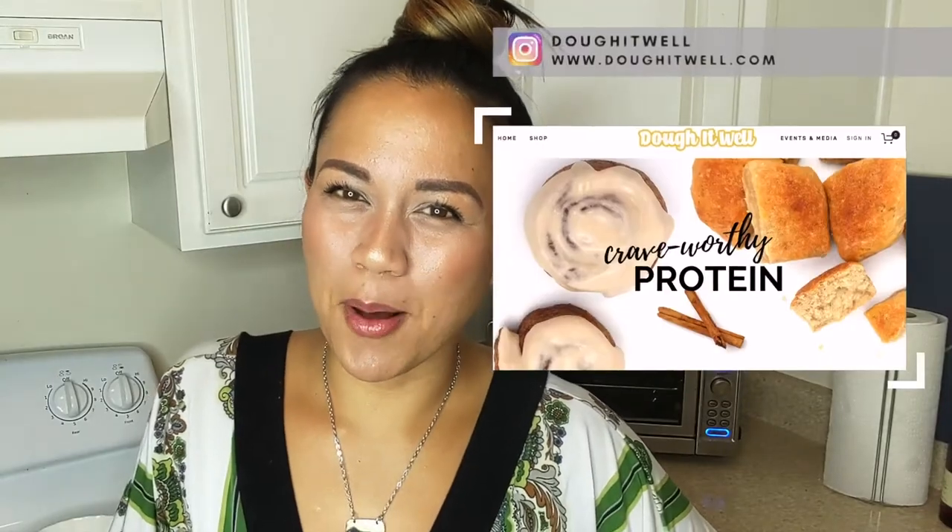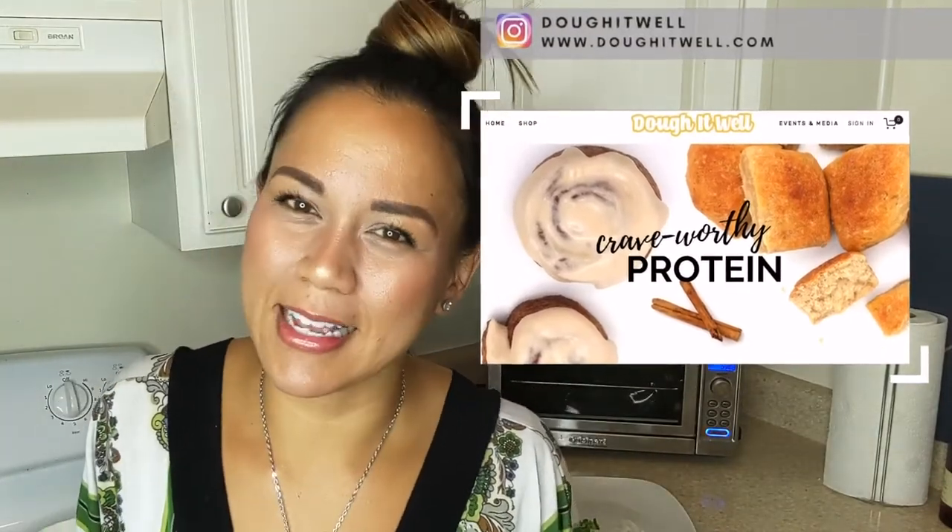Hi friends! Today I thought I would just give something a whirl. I haven't tried this before but I thought it would be an interesting idea — I was thinking of making soy curl nacho fries. My name is Ghia, I'm the founder of Do It Well. We make crave-worthy protein treats like cinnamon rolls and bread, and today we're going to play with soy curls.